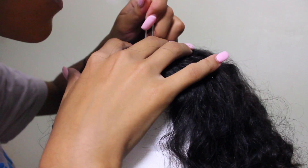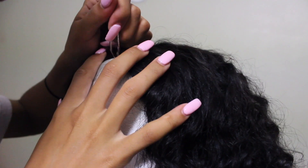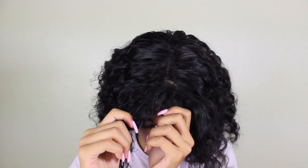I put it back on my mannequin head and started plucking the root just to make sure it looked more natural — not so wiggy and Barbie-like. Then I was ready to style. I put my wig cap on, put the wig on, and began wetting it.